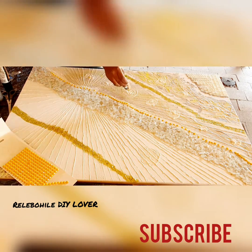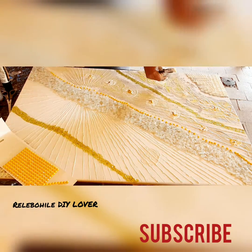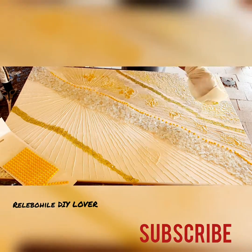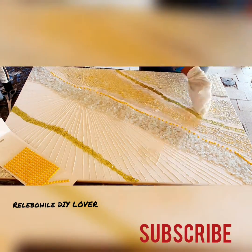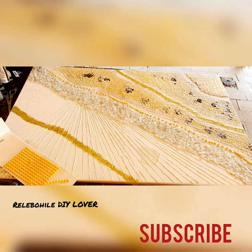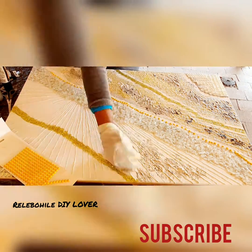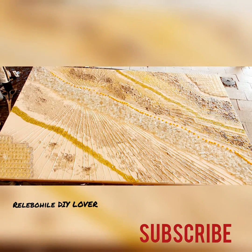It works perfectly — I love the outcome! You'll see the finished product at the end of the video, so do stick around and don't forget to like, share, and subscribe. This was a very beautiful and fulfilling project, and you can do it at home too. What I love is that you can reuse one of your old paintings.